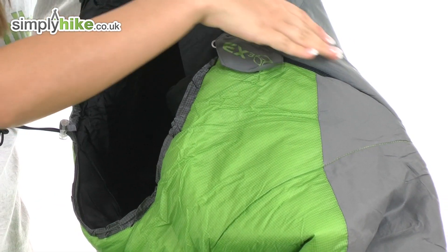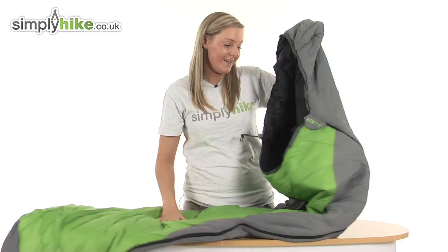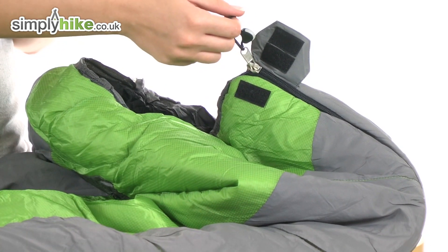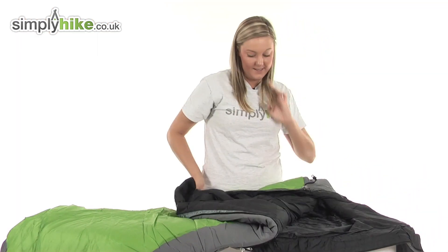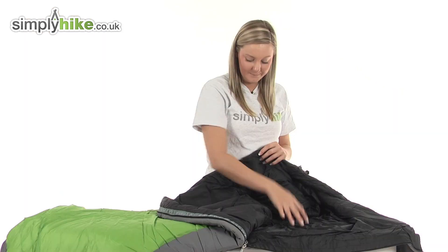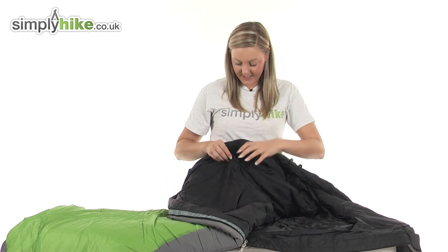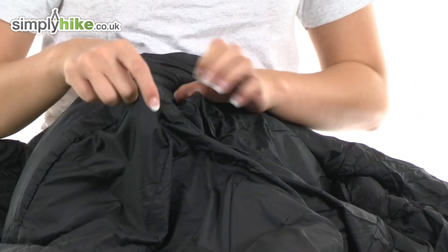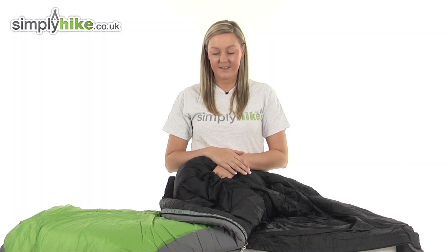We have a really nice long zip on the left hand side which is protected by a velcro baffle. There's a really nice easy pull toggle on the zip, so it makes it easy for you to open up and take a look at the inside. The material is really nice and soft so it keeps you really cozy. We also have a fantastic security pocket on the inside, protected by velcro, which you can pop open — perfect for storing things you want to keep secure or have easy access to when you're inside the sleeping bag.